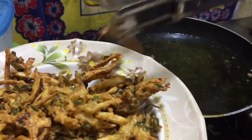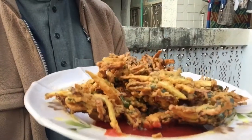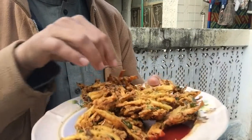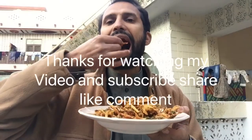MashaAllah — beautiful, beautiful! Wow, so delicious and tasty. Now I am going to take the tomato ketchup and I am going to eat it.